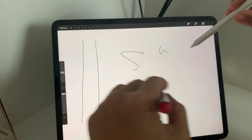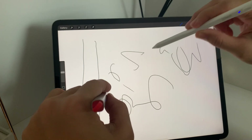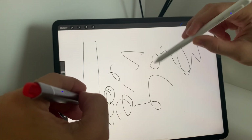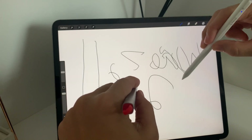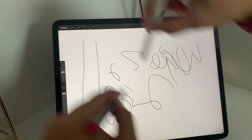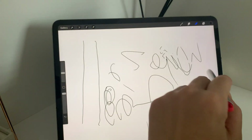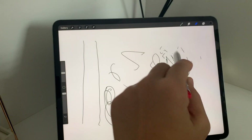Right now I'm trying to use both pens at the same time, but it won't work simultaneously. You can use both pens alternatively, but if you're going to use them at the same time it won't work.